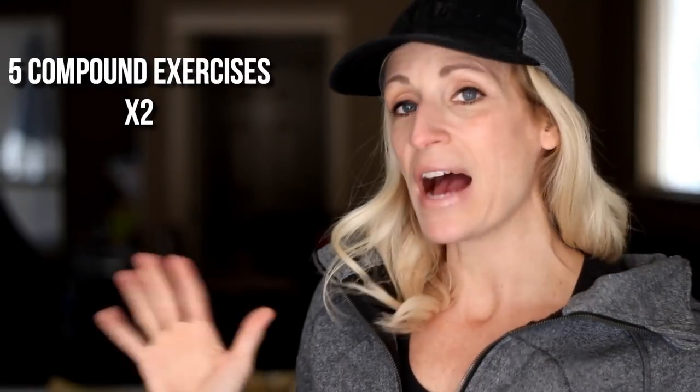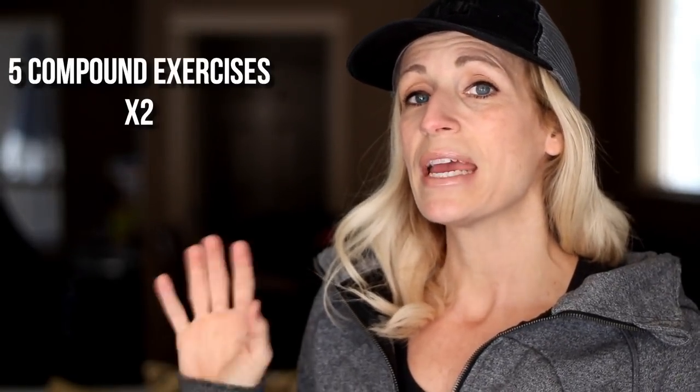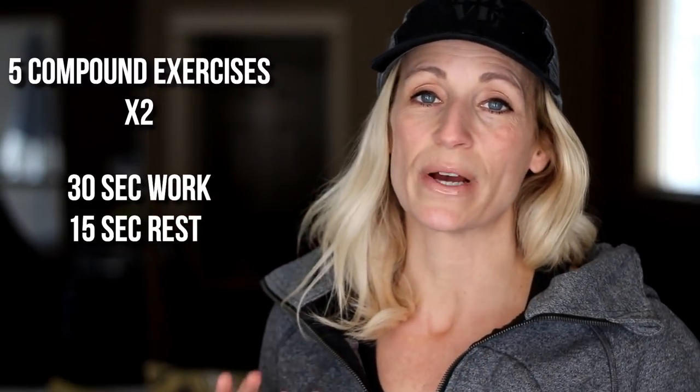Okay, here's your format. I'm going to give you five different exercises and we're going to circle through those just twice. Each exercise is done for 30 seconds of work and 15 seconds to rest and transition. Make sure you have your water, your BCAAs, towel — whatever you need — and we're going to start with the warmup right now.